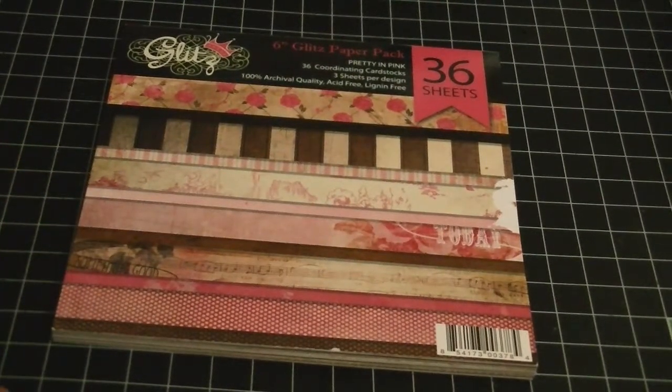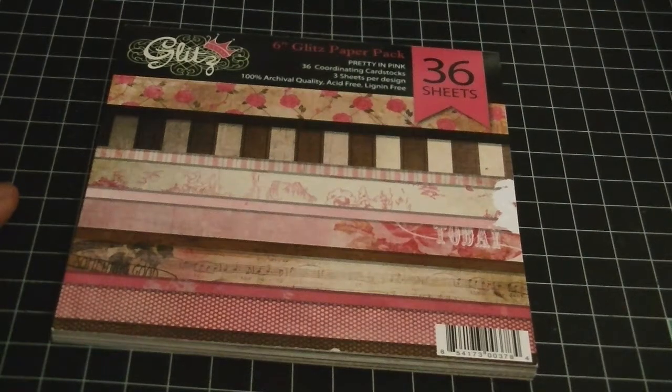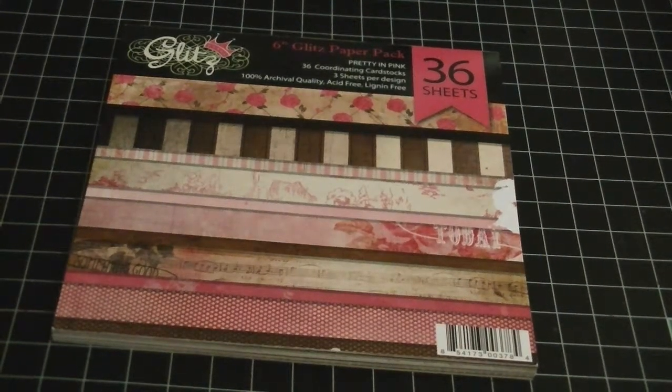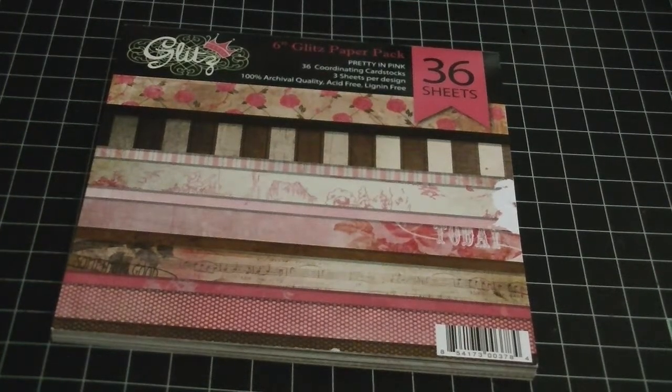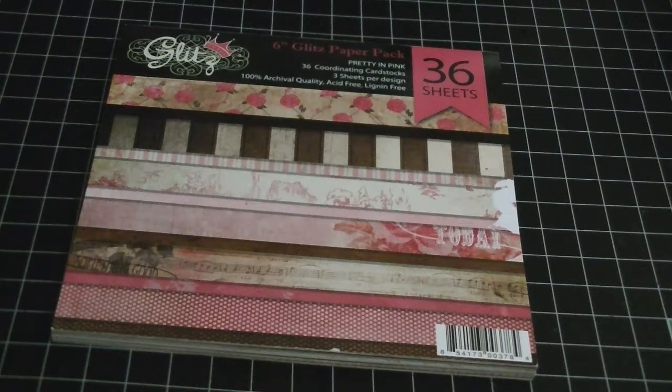Hi everyone, Cheryl here. I wanted to share with you a project that I completed for the Cutting Cafe. For this week our challenge was to use the file The Little Red Dragon. This is such a really cute file and when I saw it I instantly knew exactly what I wanted to do.